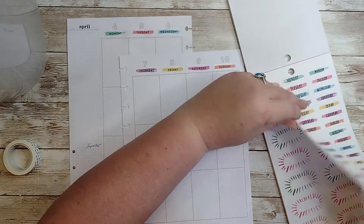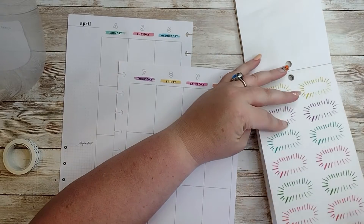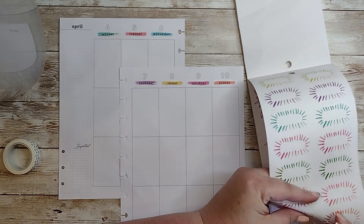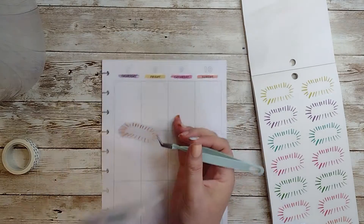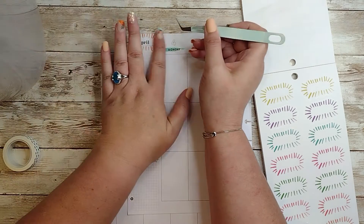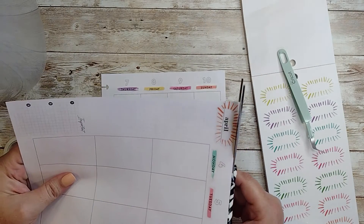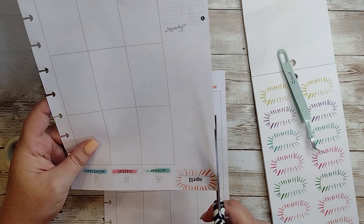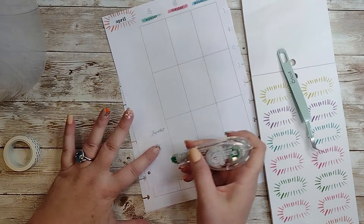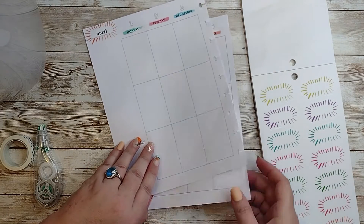I wish I had an April, but I wonder if I put — let's see, what color — if I take this and kind of put it over that, you'll still be able to see it. We could do it like that, just to give April some oomph. Okay, I don't want this little section down here, but it is what it is.